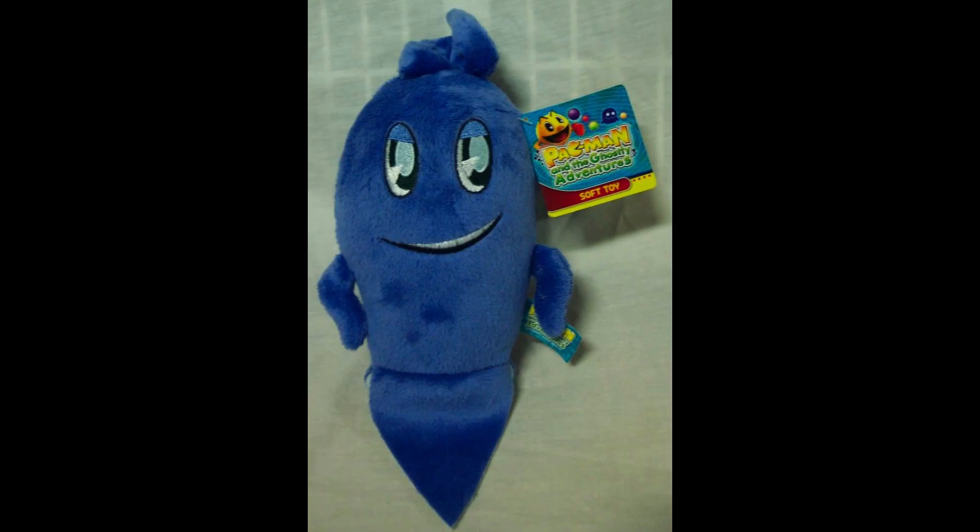Next up, Inky. His plush looks great too, though there is an obvious flaw: his hair isn't stuffed at all, which causes it to be floppy. Besides that, he looks on par with Blinky and Pinky in terms of quality. I really like his smug grin. I would say Inky is the plush you'll see for sale most often, so he is not rare at all. He'll cost you $10 to $20, if even.